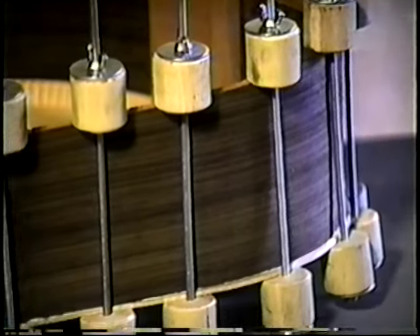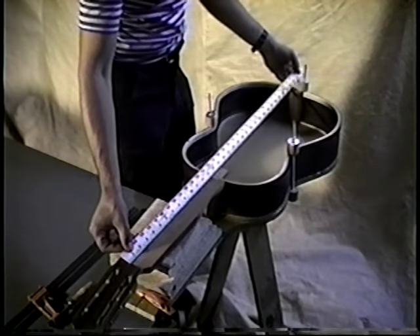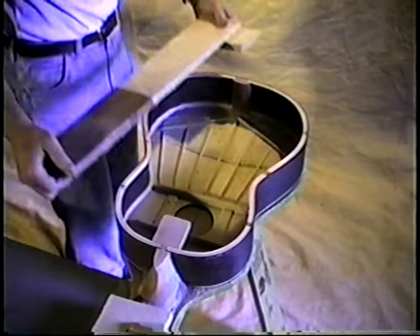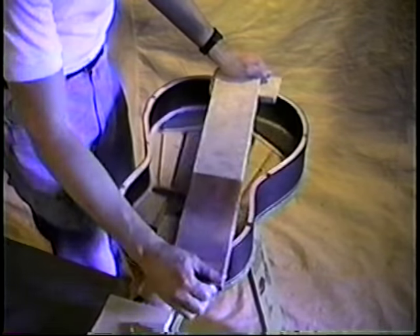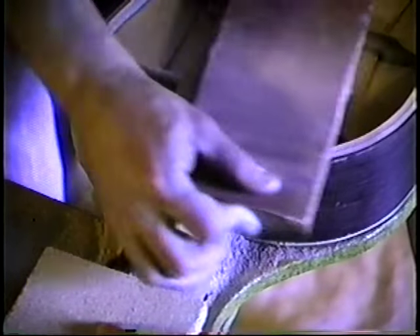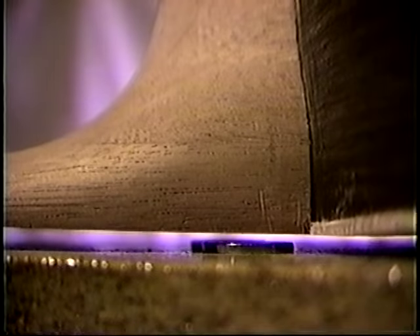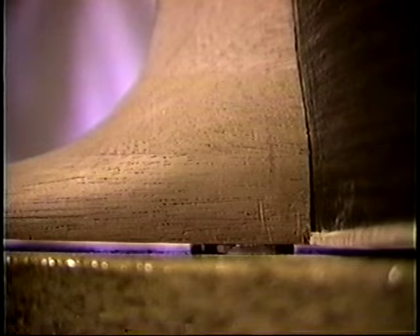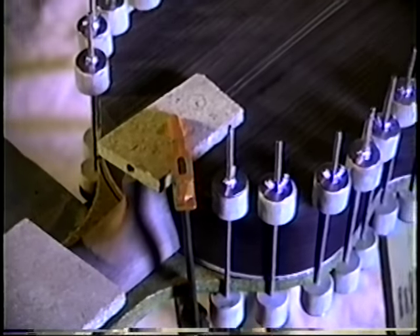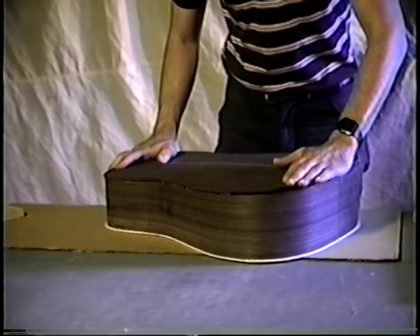When gluing on the plates, we used spool clamps constructed from threaded rod, a one-inch dowel, and wing nuts. Using several clamps around the body perimeter allowed controlled pressure. On the classical design, the neck is aligned when the top and back are secured to the slipper foot — we used the workboard when assembling the sound box. One trick was to put a couple of nickels under the neck-body joint when attaching the back to give the neck a slight angle — the nickel's two-millimeter thickness gave us exactly the angle we wanted.